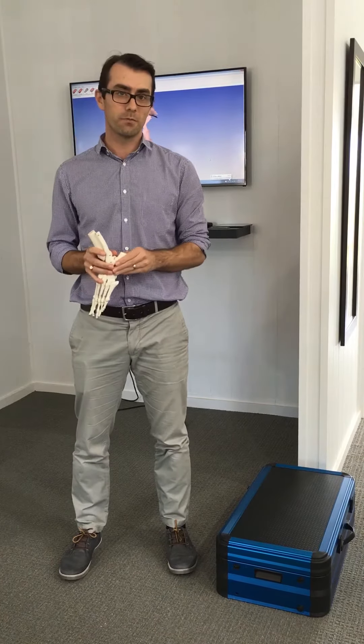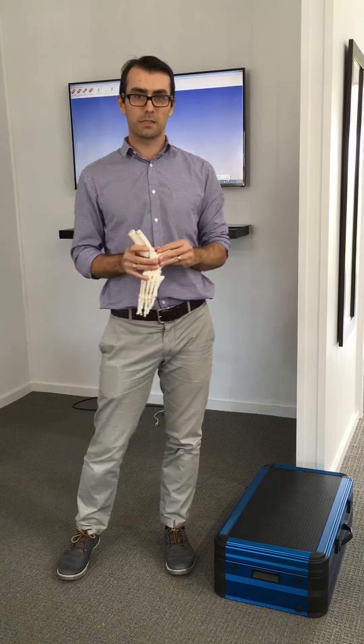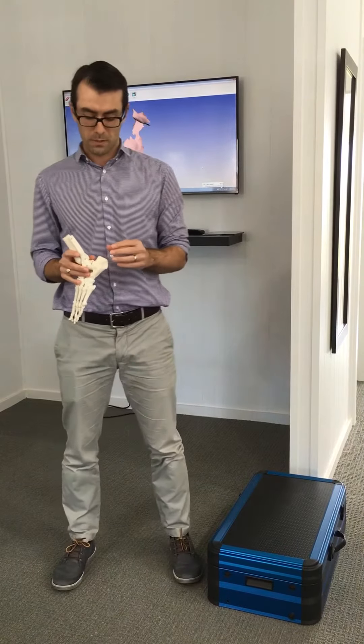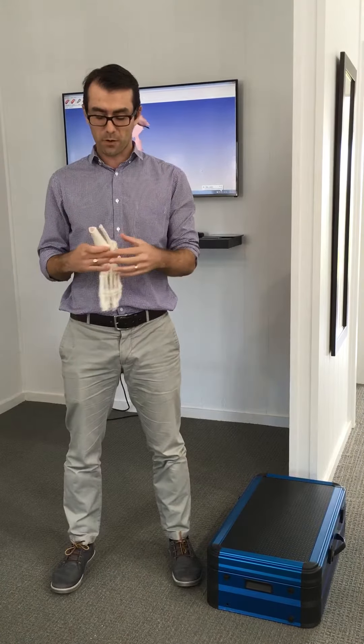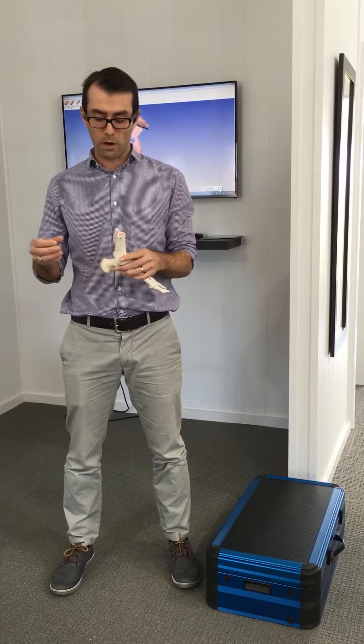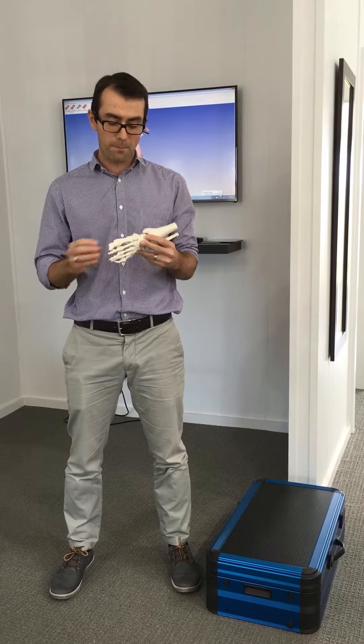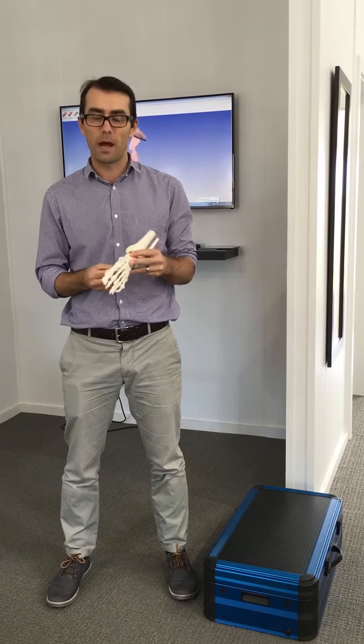Hi guys, Dan here from Shoes Feet Gear. Today, continuing on with some of the videos we're doing for problems that we've been getting through the door. Today we're focusing on what we do for mid-portion Achilles pain as well as plantar fasciitis or plantar heel pain.